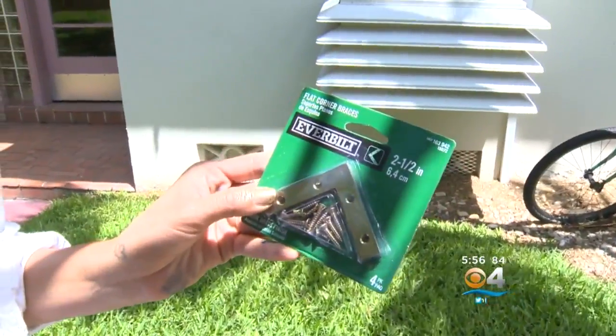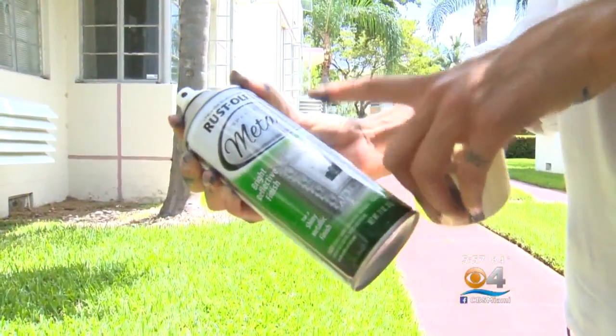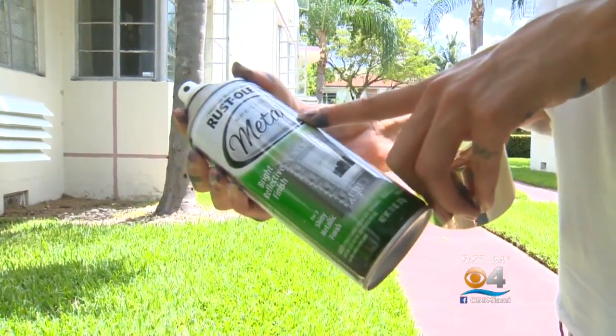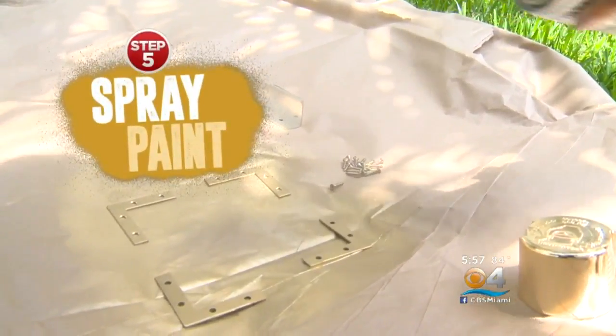And the best bargain of all — these flat corner braces are probably the cheapest way to update your furniture. $1.72 for a four-pack of these — not that bad. You just screw them on. Definitely want to get the Rust-Oleum metallic one; this is going to give you the best gold-looking color.